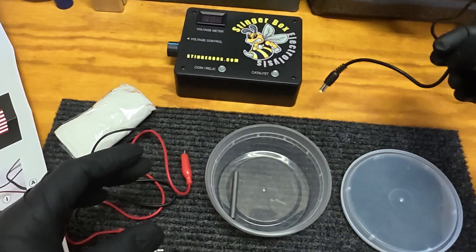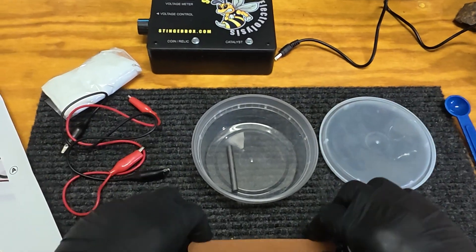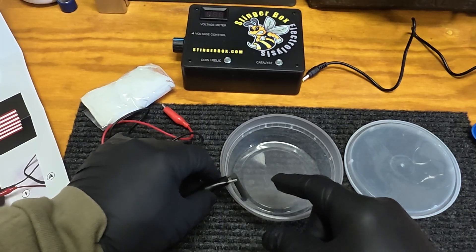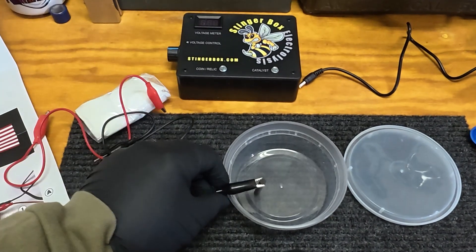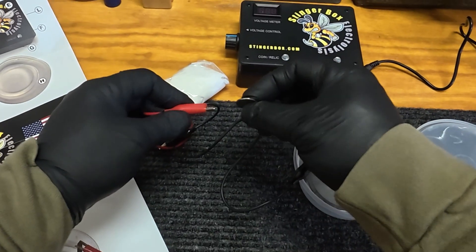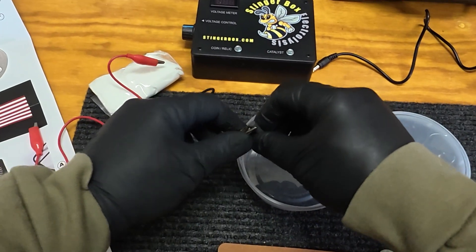You've got the main module, the AC power adapter, the brine solution — we're going to use a half teaspoon — our two connectors, the container, the emery board, and the piece of carbon. We're going to hook one connector onto the carbon piece, keeping half of it in the water and part out. That's very important — otherwise it will deteriorate your connector really fast. Then we'll attach the other one to our coin. You want a good connection, so I've rubbed the edge with the emery board.